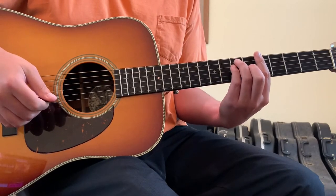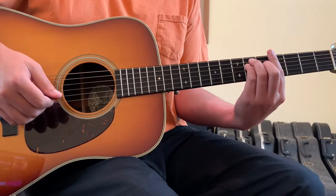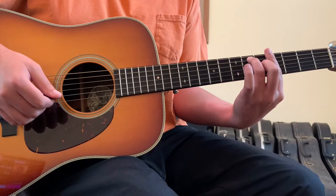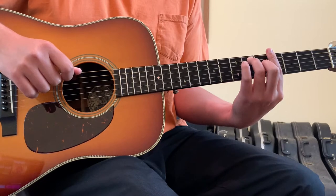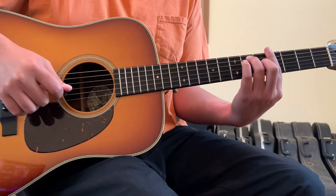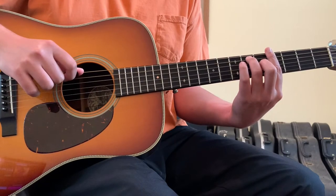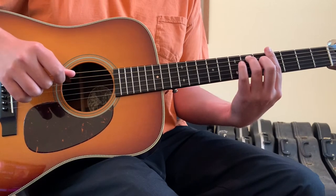From A major, you're going to take this shape and just slide it down one fret to make it a G sharp major — G sharp dominant seven — because we're going to lift our pinky finger up off the fretboard. So our first finger will be barring the 6th string on the 4th fret, also grabbing the 4th string and the 2 and 1 strings on the 4th fret. Meanwhile, our second finger is grabbing the 5th string on the 5th fret and the 3rd string on the 5th fret.